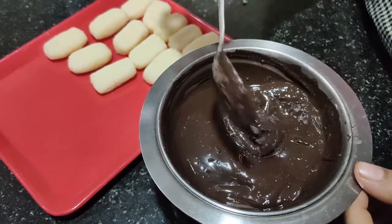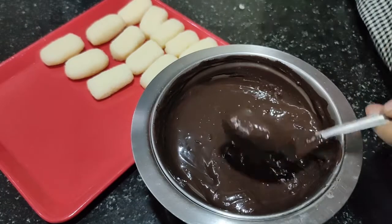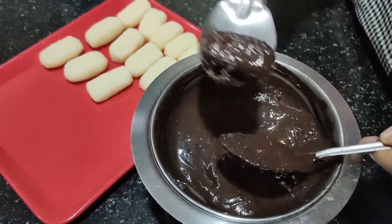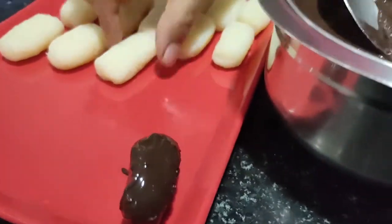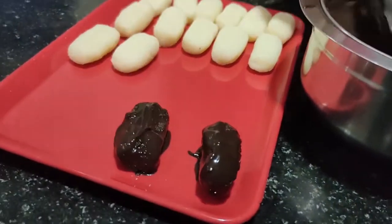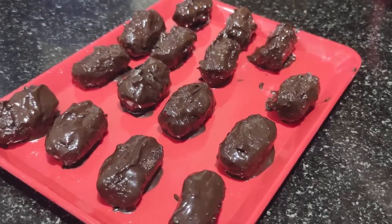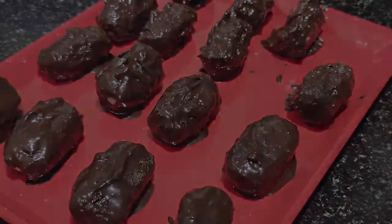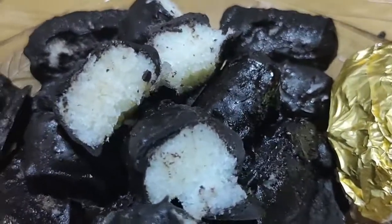I will cover the coconut balls with the chocolate. Then I will put them soft and delicately in the tray. I am ready to put the chocolates in the fridge. Now I will remove the chocolate from the fridge — the chocolate is perfect.